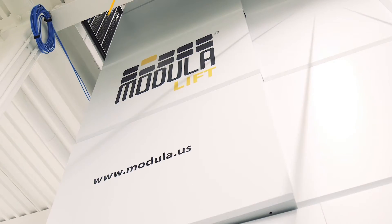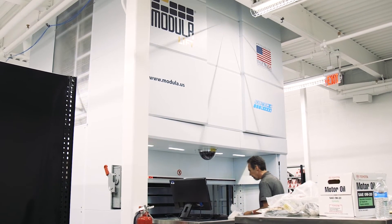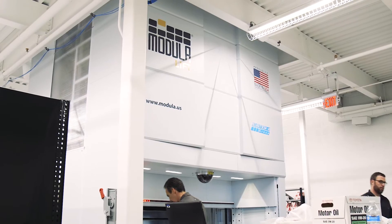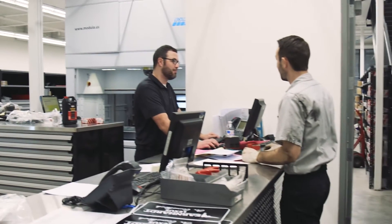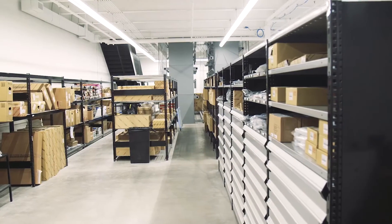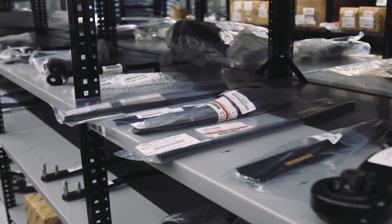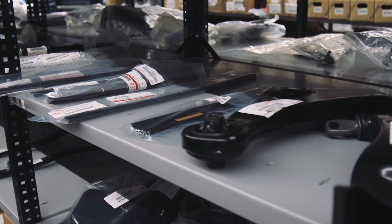One of the tools we have with our new operation is the Modula Vertical Lift. We're using the Modula Vertical Lift to store some of our fastest moving parts that are close to the back counter. This will store an immense amount of parts compared to traditional shelving. It's also at a height where you can easily access it, and it's well lit so that you can find the parts. It's much easier than being on static shelves.